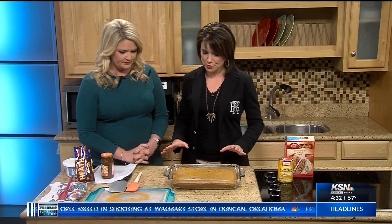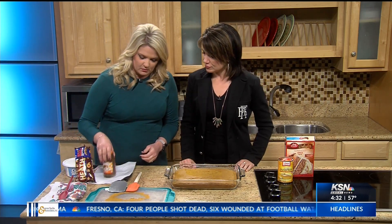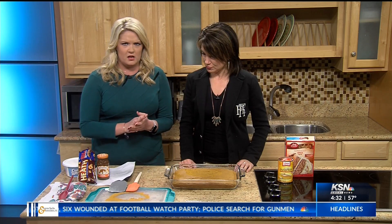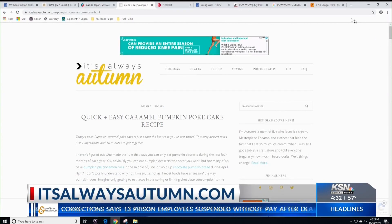My mom has always made poke cake where you poke it and then pour jello in — but we're not going to do jello, we're going to pour caramel into it. I got this from itsalwaysautumn.com — that's the name of the blog — caramel pumpkin poke cake.